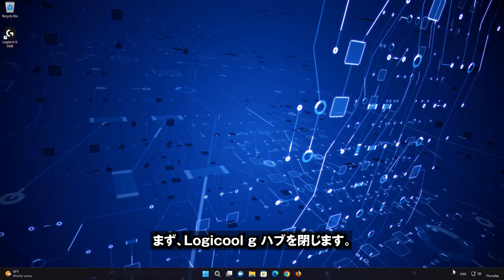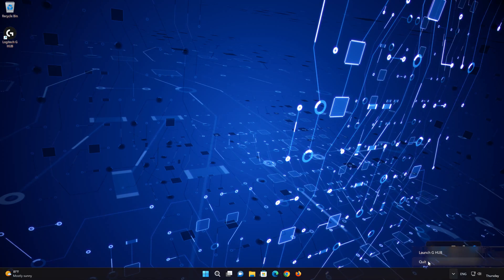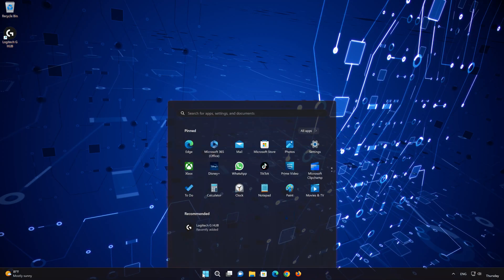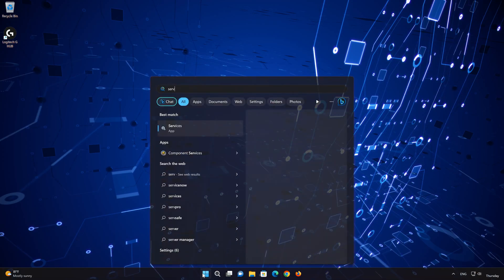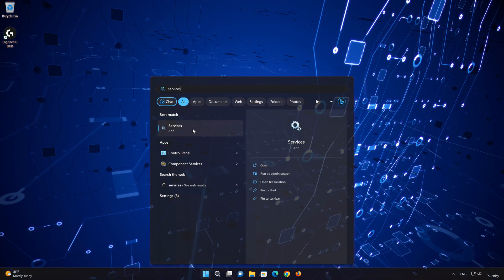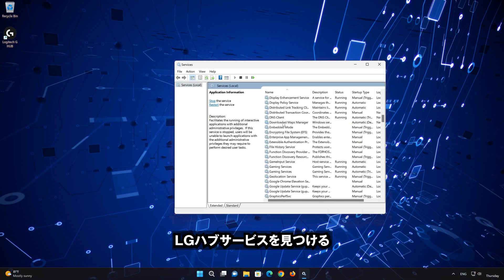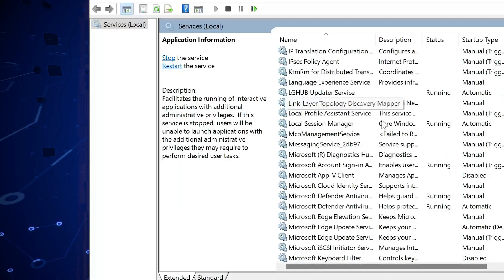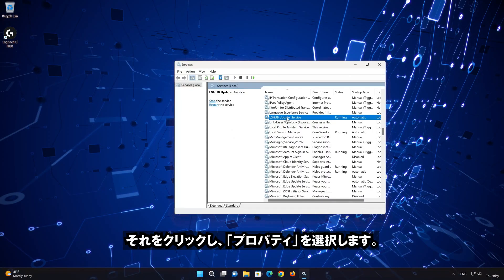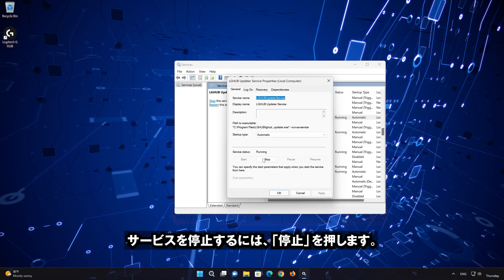First, close your Logitech G-Hub. Open the Start menu and type 'services', then open Services. Locate the LG Hub service, right-click it, and select Properties.